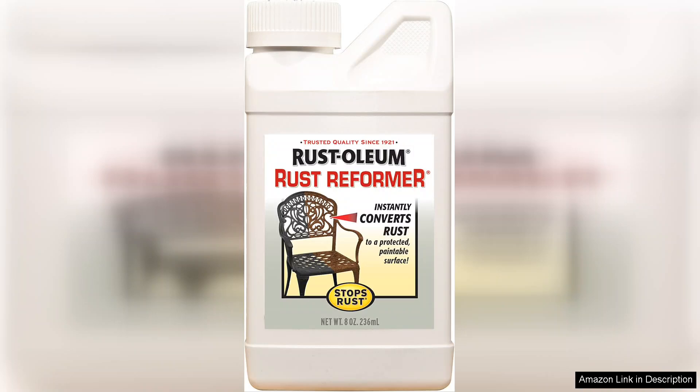First and foremost, the application process was straightforward. The formula is designed to convert rust into a protective barrier, which eliminates the need for extensive sanding or scraping. I simply cleaned the surface, shook the bottle well, and applied it with a brush.